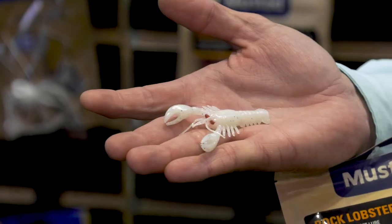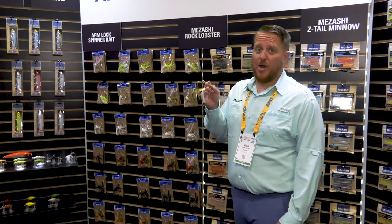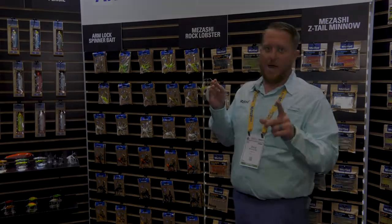Really nice heavy claws that give a ton of action, so you catch those big bass. Make sure you check out all these awesome new products at mustad-fishing.com.